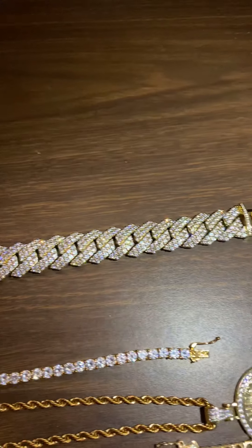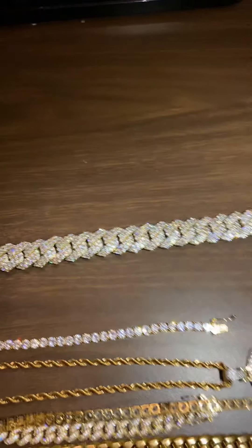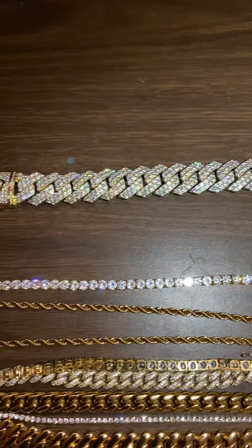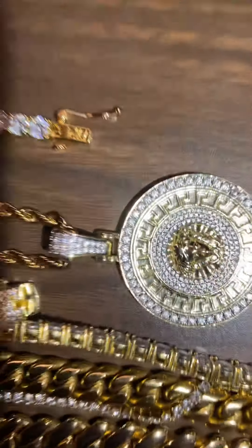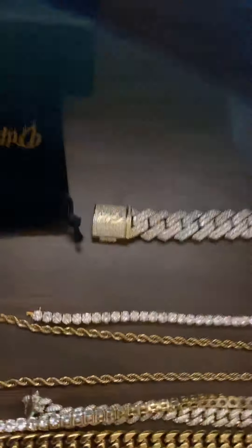We gonna give y'all a little shine test on some of this stuff. That's that Cuban bracelet from GLD — that thing hit, boy. That thing hit good. That's my tennis bracelet from GLD, got a nice little shine to it. This my little Medusa pendant with my four millimeter GLD rope chain — get close up on that thing, it'll hit too. It's my tennis necklace from GLD — y'all got bad whip, I'm on this iPhone, so I ain't quite got the quality. But yeah, that thing hit too.